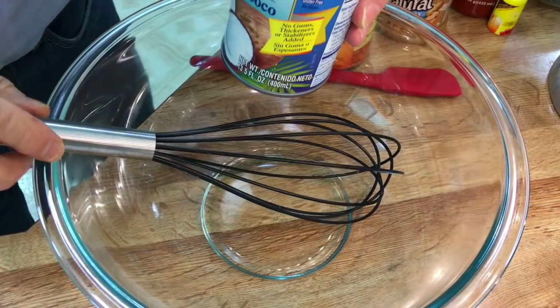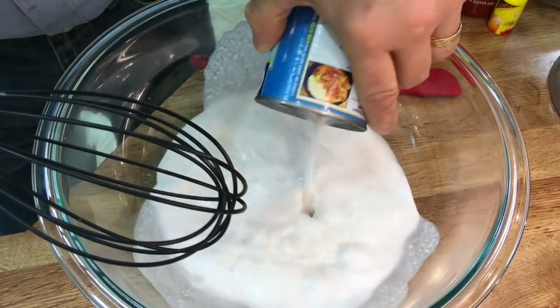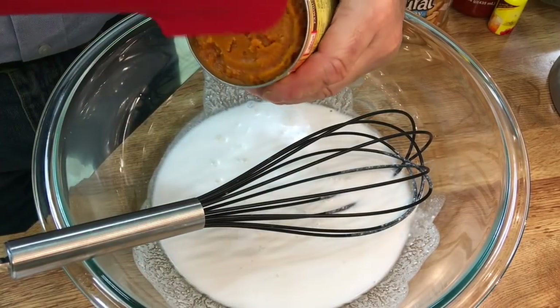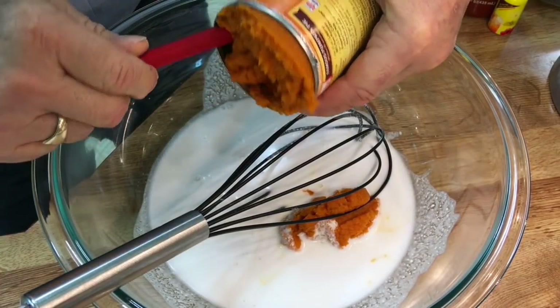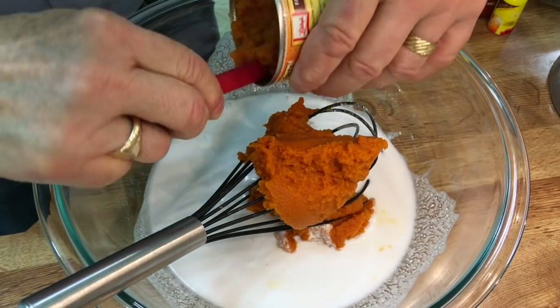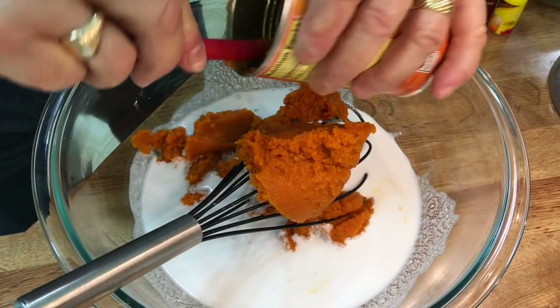Before we cook our little delinquents, let's get started on a curry sauce. The recipe calls for a can of coconut milk — let's get that into this big bowl. Now it says pumpkin puree. I'm not sure what pumpkin puree is, so I'm going to use Libby's Pure — 100% pure pumpkin. I don't know, let's see what happens. Why pumpkin? I don't know anything about Thai recipes, but we'll find out.